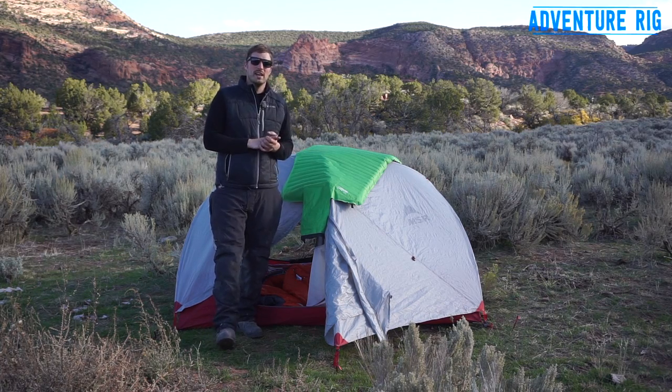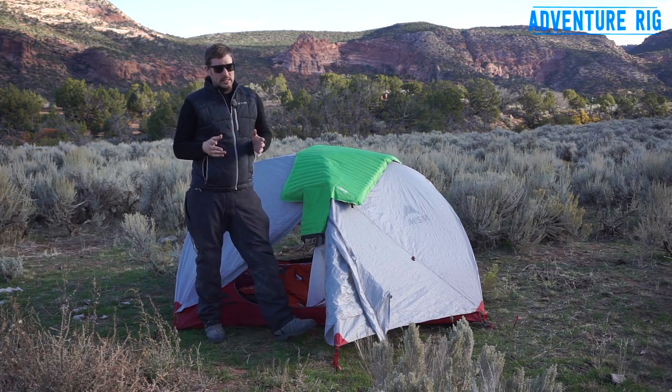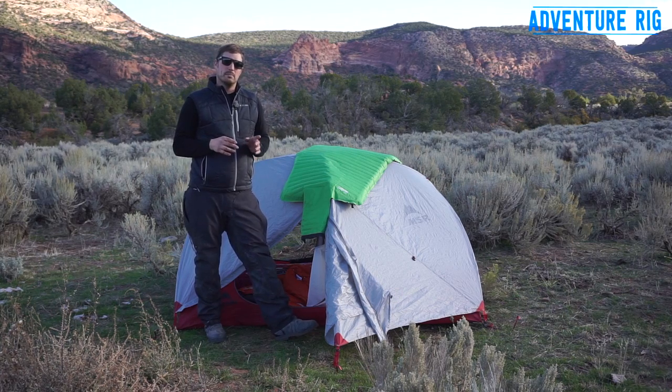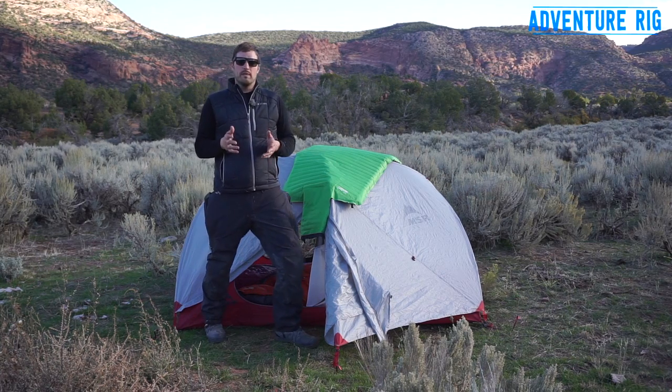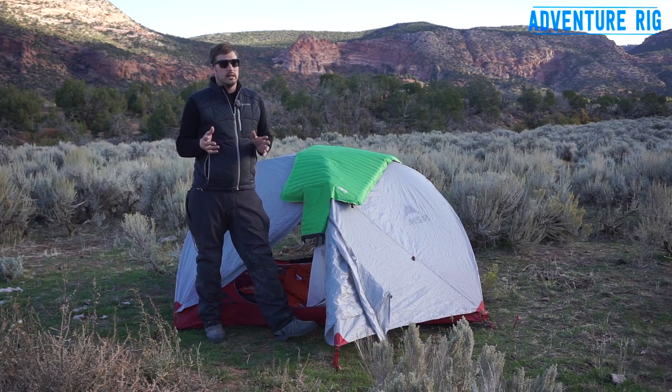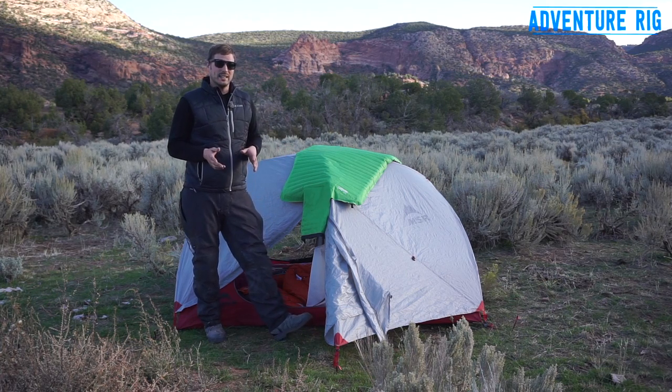Hi, Tyson here with Adventure Rig. Callie and I pulled into camp pretty late last night, it was about 10:30. We were wiped, we just wanted to get the tent set up and get to bed. However, we found out that we're kind of camped in a pasture. With the pasture comes a lot of cow shit — kind of smells like a feedlot out here.